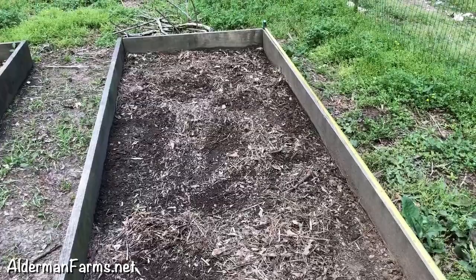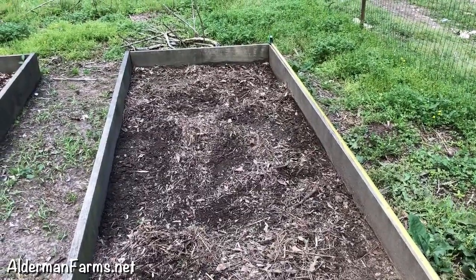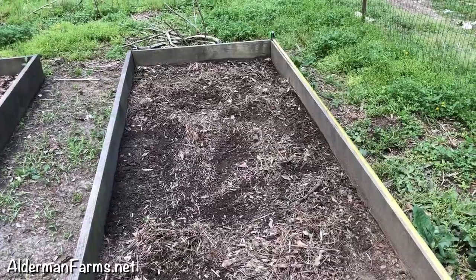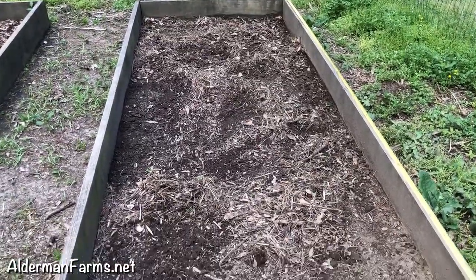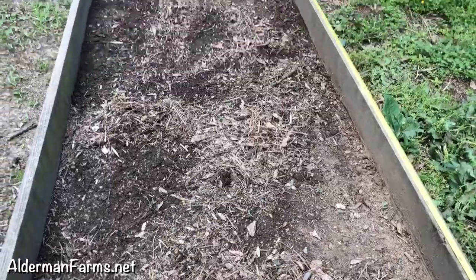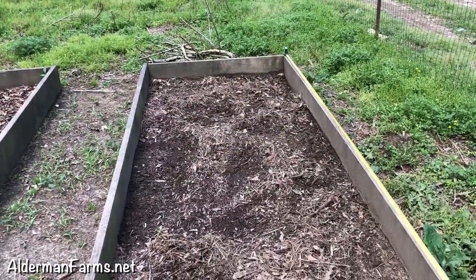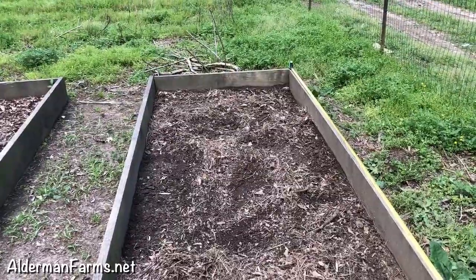But you know, if I get off a little bit, no big deal, because I'm going to fertilize it pretty heavy. I'm actually going to put my fertilizer in the hole that I dig. And right now it's almost noon, so I won't be planting them now because I don't want to stress them. I'll plant them this evening.